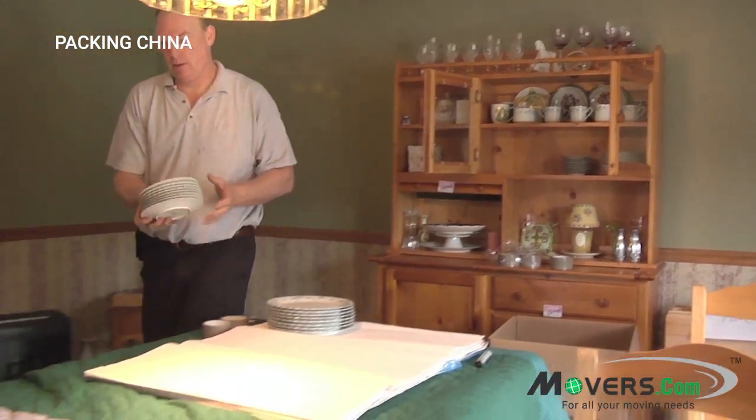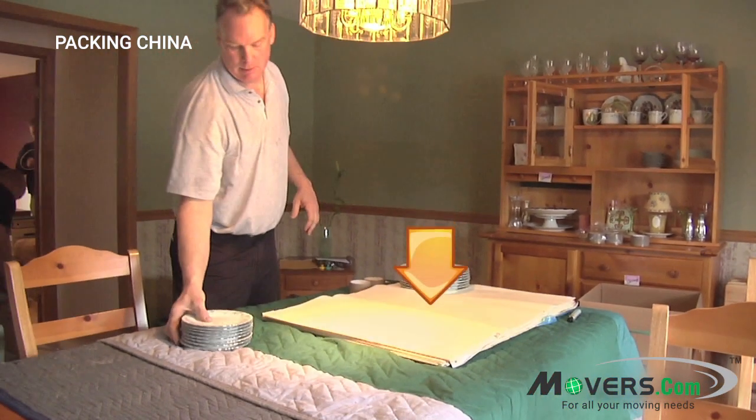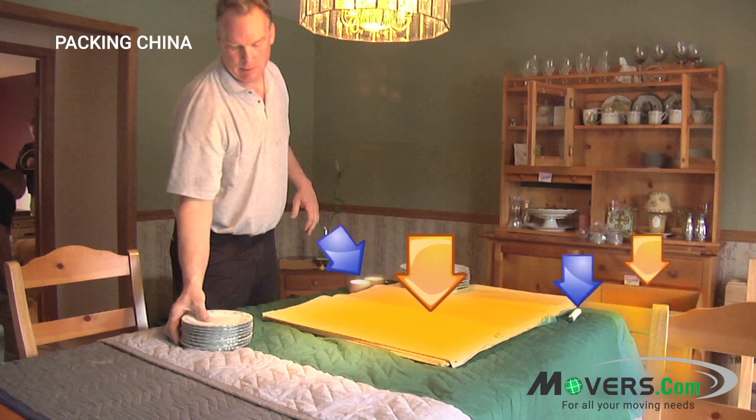When packing your china, you'll need a few materials: a stack of clean packing paper or unprinted newsprint, a dish carton, a roll of packing tape, and a permanent marker. Now that you know what you need, let's jump right in.